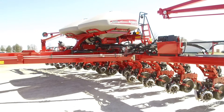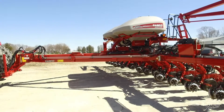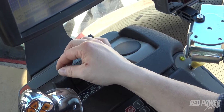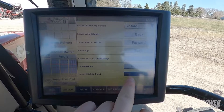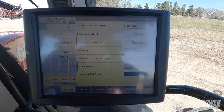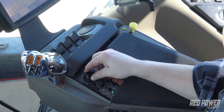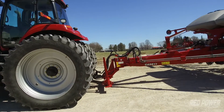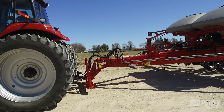We wait for our wings to unfold. Once they're done unfolding we move our remote back to the neutral position. Our last step here is to lower the hitch — our two-point hitch — down until it's around six inches off the ground or so, and that's going to be the height we're roughly going to plant at.